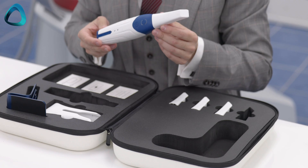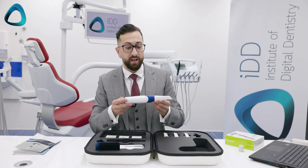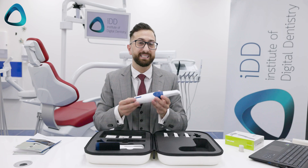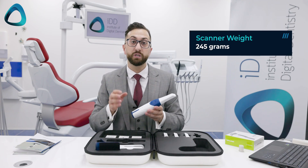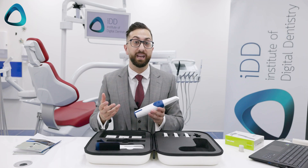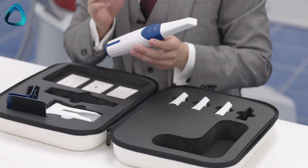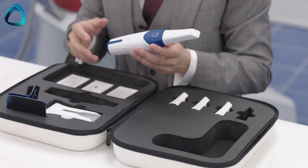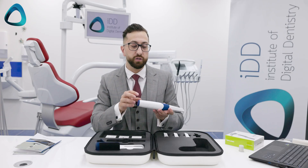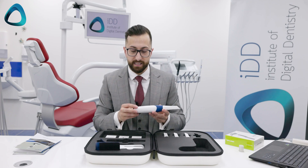This is basically the scanner in all its glory. As you can see, it's quite small and quite lightweight. It weighs exactly 245 grams, which makes it one of the lightest wireless scanners on the market. It is a bit heavier than the AS100, which was around 198 grams, but obviously it's going to be heavier because of all the wireless technology inside.